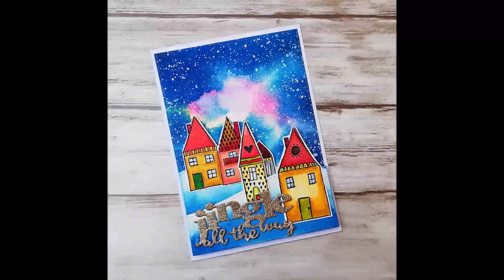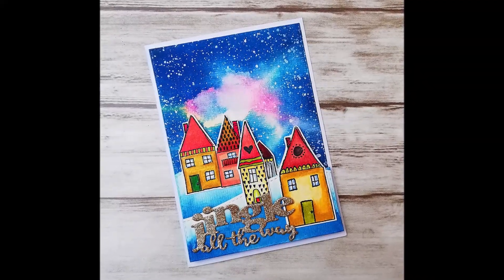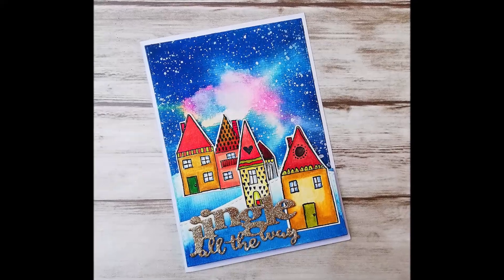Hi and welcome back to a new card making video. Today I try out the Arteza colored pencils for the first time.